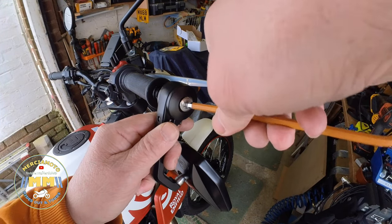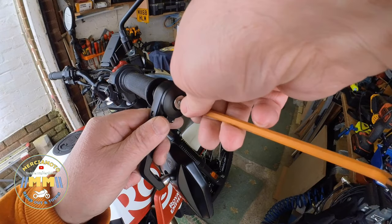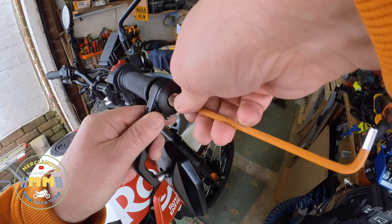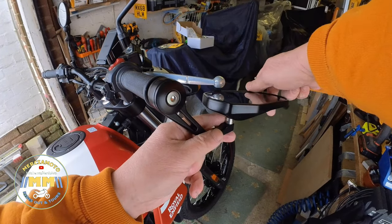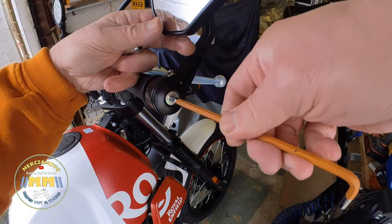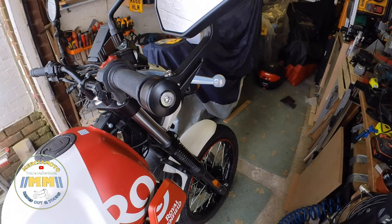So this will be a 5mm Allen key. That will do — just temporarily. Set them in a rough position, so that one can be there. Just leave it loose for the moment, and leave that one there.